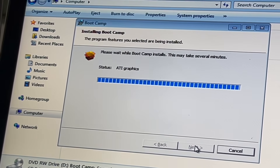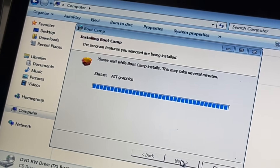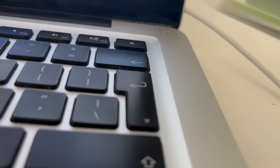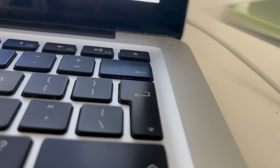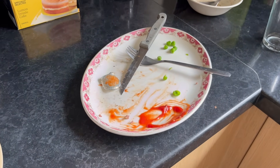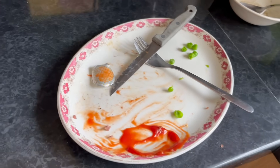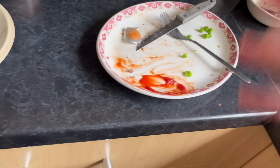Why does this have to install ATI graphics? It doesn't have ATI graphics — why are we wasting time? There's a lot of loading wheels, the drive isn't really making much sound. Well, it's been literally an hour and the Boot Camp still hasn't finished installing, so I just decided to have dinner — a burger, three sausages, peas, and chips. What an amazing combination. Let's go and check on this MacBook.